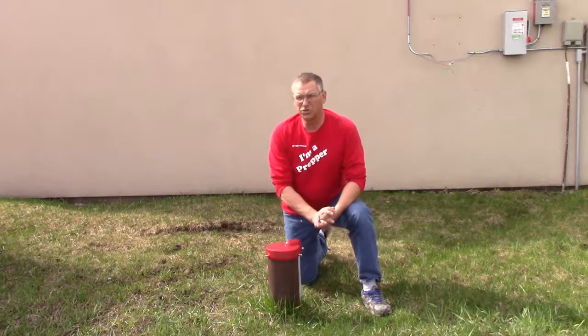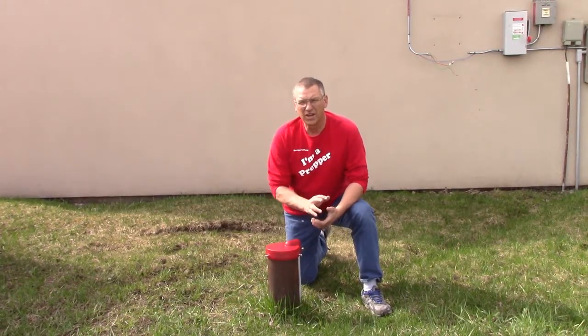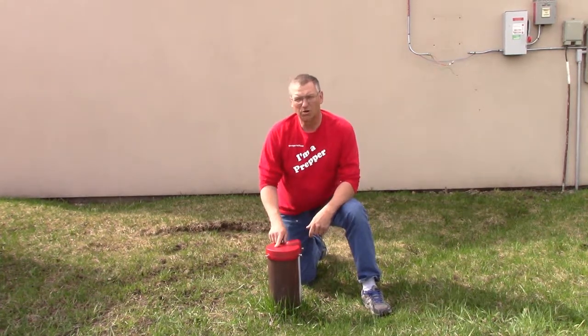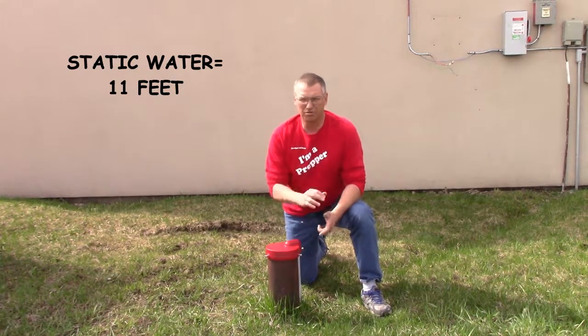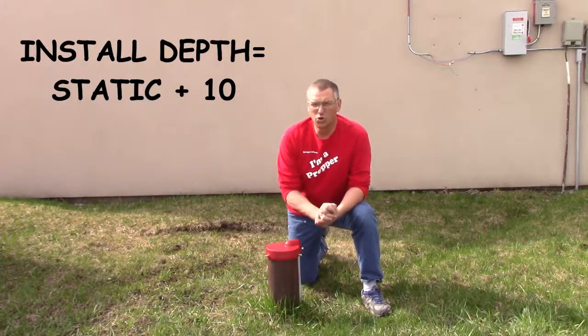Today we're going to show you in detail how to install the AK-20 pump in a common residential water well. The AK-20 is our most popular pump and will deliver 5 to 6 gallons per minute. This well has a static water level of 11 feet, so the AK-20 is the ideal pump for this well as it will reach down 23 feet. Static plus 10 is the installation depth that we normally recommend.